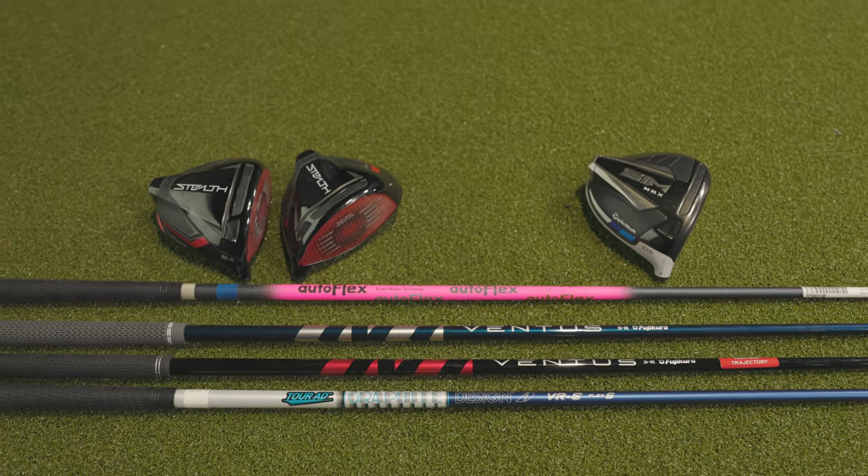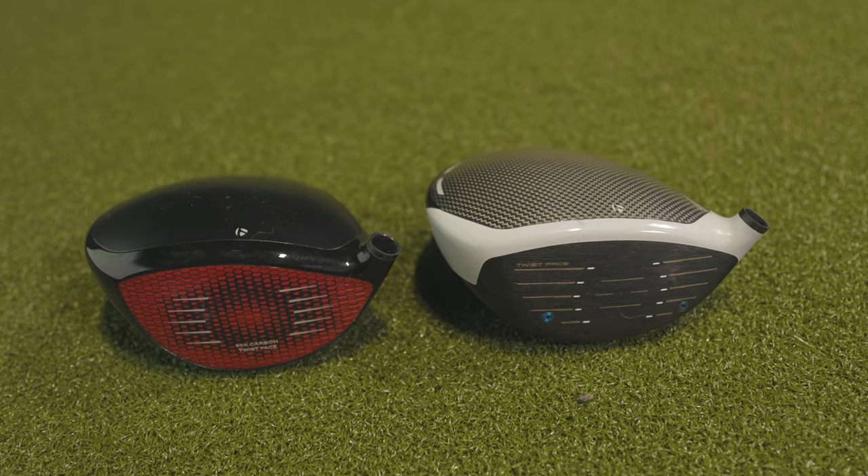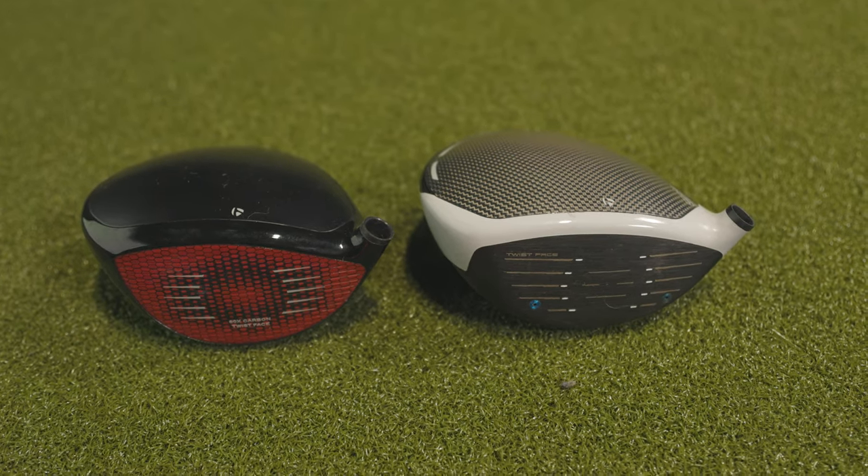We're going to go through a driver fitting and see what you end up with. I'm interested to see the total numbers. I know the new Stealth tends to have a little less spin, so I'd expect higher ball speeds and a little more distance. Whether or not it's fully time to upgrade, we'll find out today. I'm also interested in the different shaft comparisons — I have the Ventus 5R Velocore and I'm really loving it, so it'd be good to test that with the new head along with some other shafts.